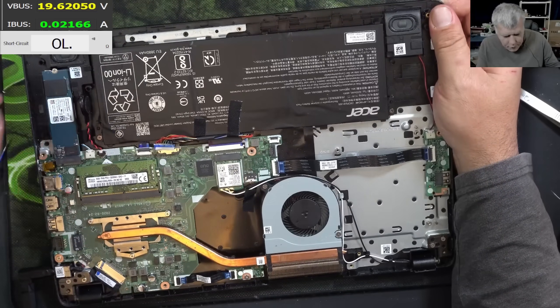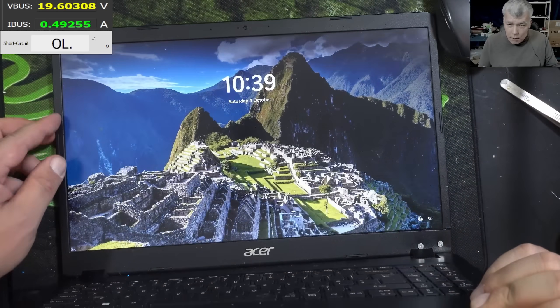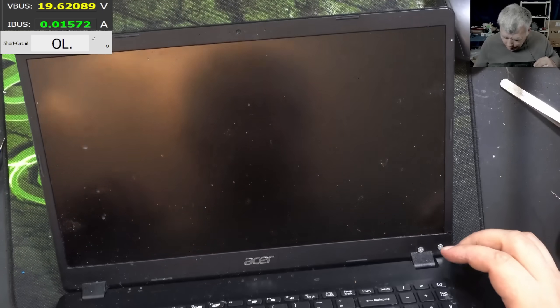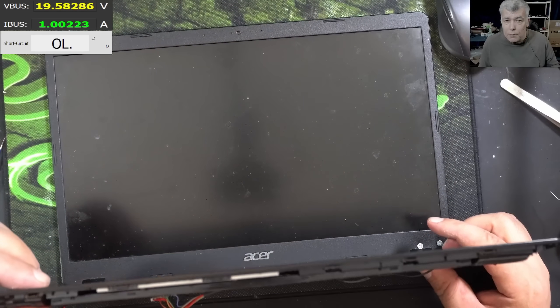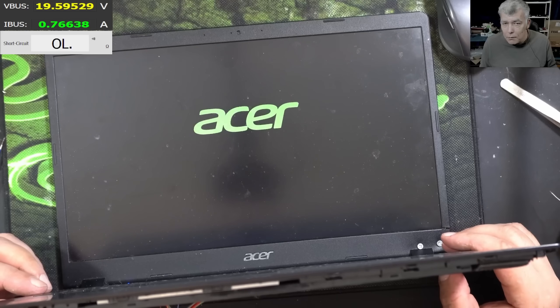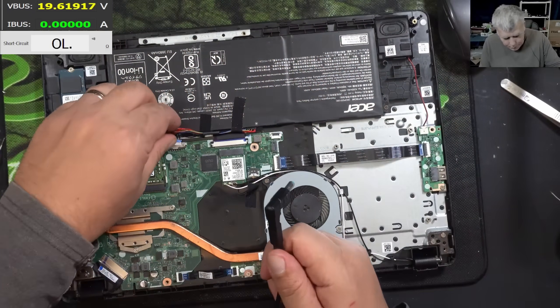BIOS battery is plugged in. If I unplug the power and plug it back, the laptop will start straight away. Pressing the power button — the laptop is coming on. And it should come on straight away — yes, picture! Yeah, fantastic.